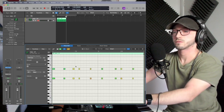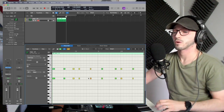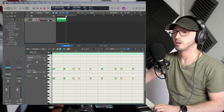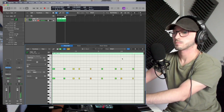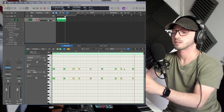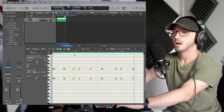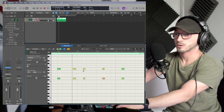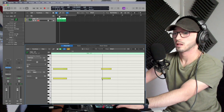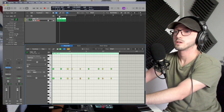Already we can see different velocities just from recording — we don't have to manually do that. There are different velocities between the two notes playing at the same time, so one is brought out a little bit more. You can make that even more extreme depending on how many round robins or dynamic layers your sample library has. One note actually plays slightly after the other — little imperfections like that really bring it out.